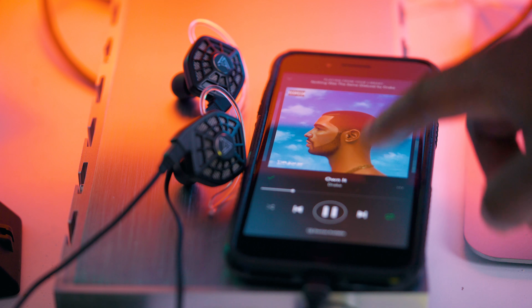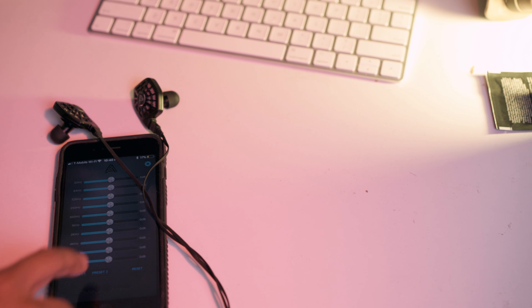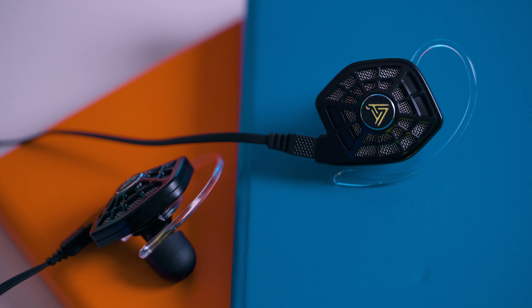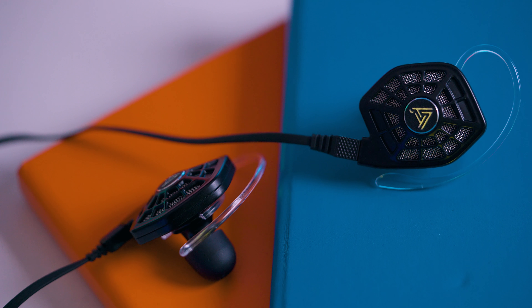When you plug these in by lightning cable, you also get to use Audeze's app, which allows you to adjust the EQ. I wasn't expecting the iSine 10s to have a lot of bass, but they do. There is just a very detailed and airy sound signature to these headphones that I've never heard before in any other earbud.